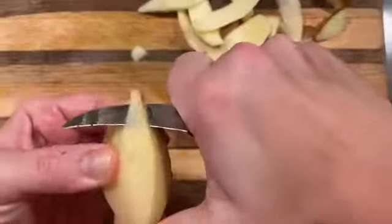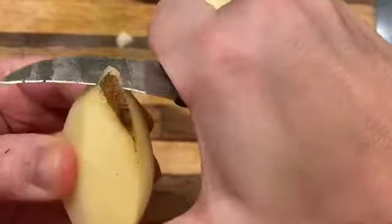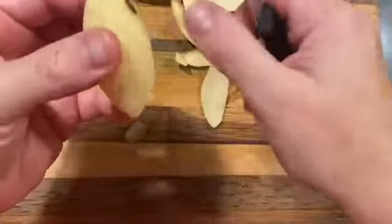Notice that I'm running my knife in long, smooth strokes down the potato. If we don't do that, the knife has a tendency to get kind of stuck. If it gets stuck, you end up with jagged sides as opposed to smooth sides.